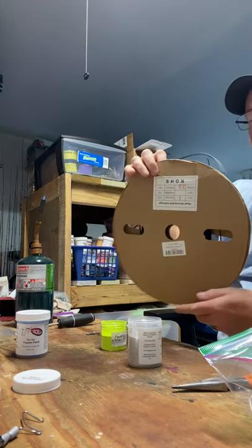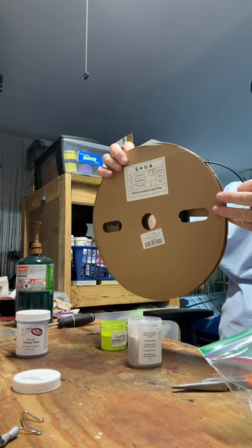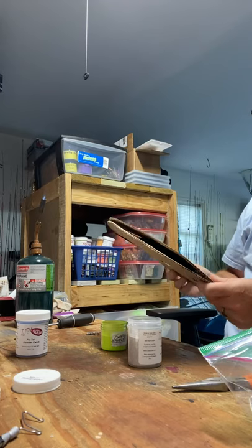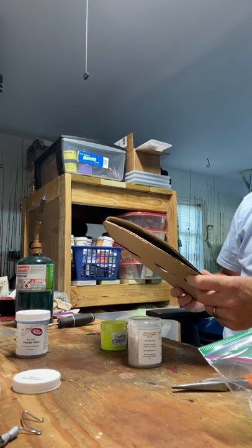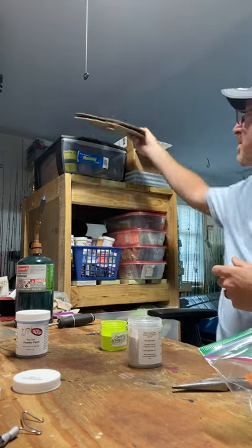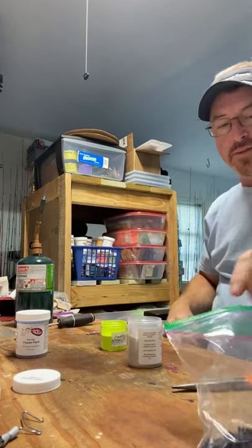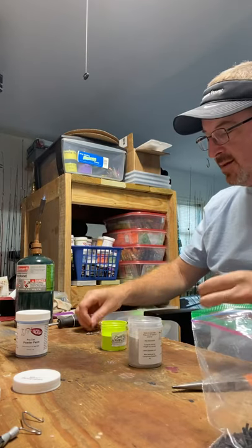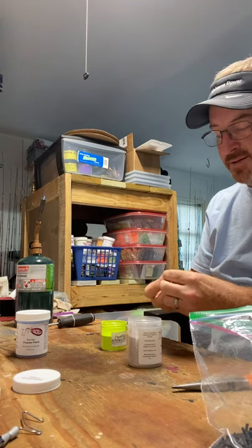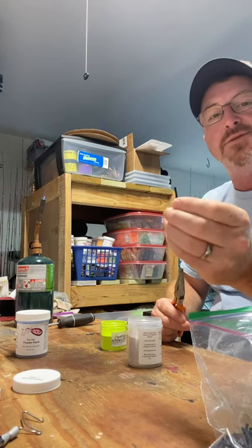You can get this stuff — it comes in a roll with 100 feet. I think it's $12 or $15 on Amazon. It's 1mm shrink tube. Cut a bunch of pieces up and put them in a zip lock bag. Pretty easy. It makes life so much easier because I will never clean the eyes out on jig heads again. I used to hate that.